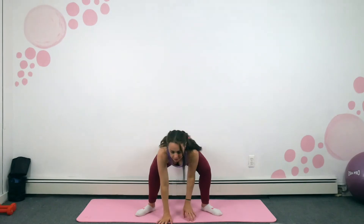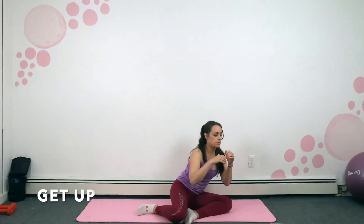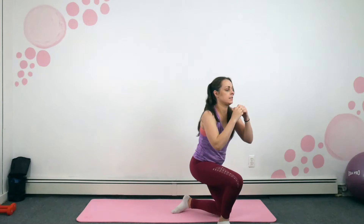So place your hands down, walk it up nice and slowly, give yourself a stretch, come back to the floor — we're going to do our get-ups. Remember our V-seat, in three, two, one. Take your time with this — this is all about trying to get up without using our hands.